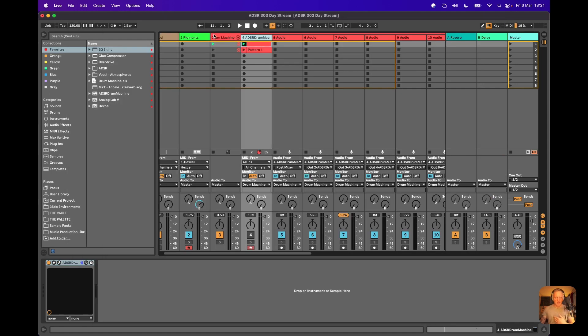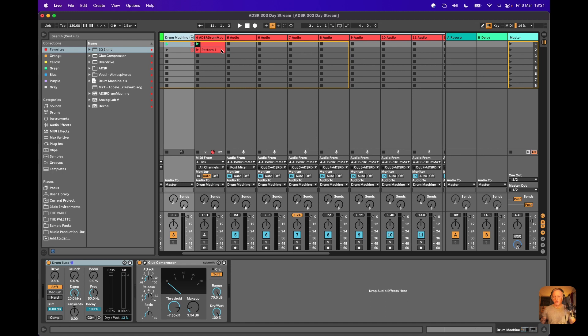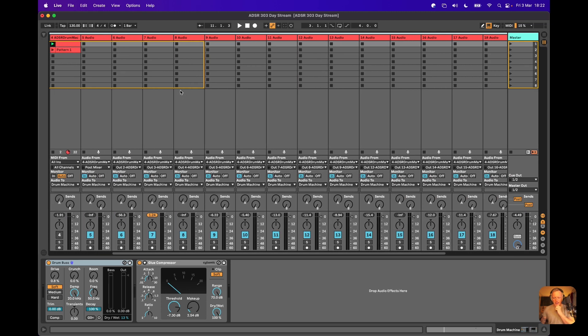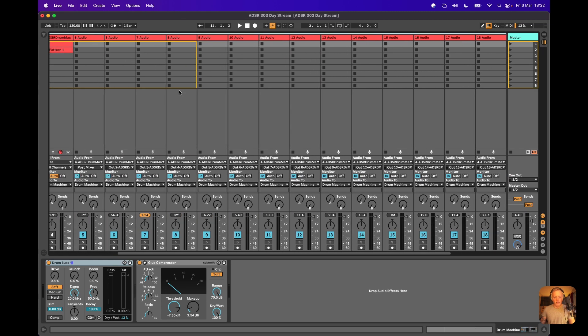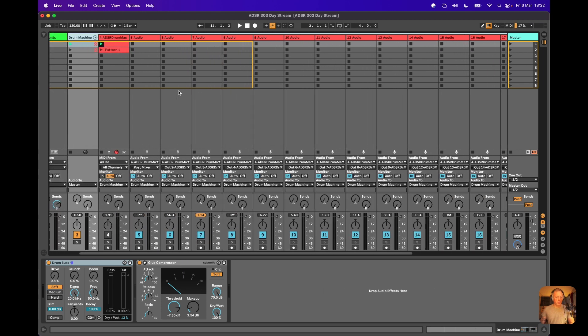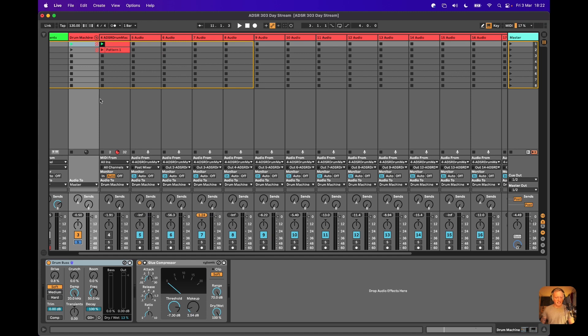That means I've been able to create this absolutely monster group in Ableton where I've got, if I put the returns away for a second, these beautiful sets of channels. I've got the main Drum Machine channel completely muted. So actually, what you've been hearing for the entirety of this live stream is the individual direct outs.